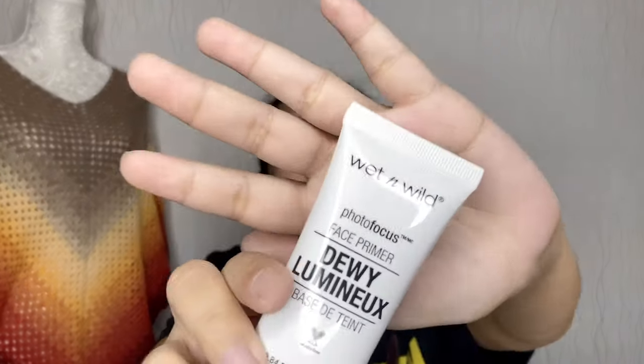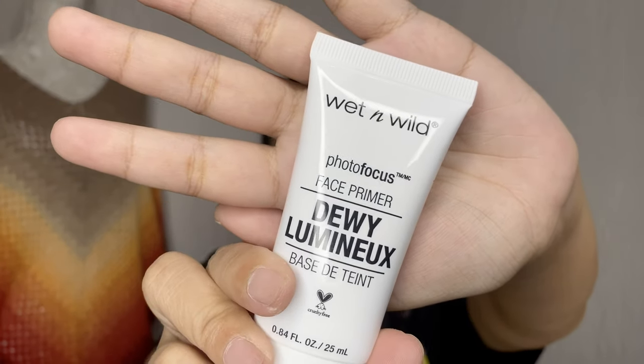Let's go ahead with the face primer. I'll be using Wet and Wild Photofocus Face Primer in Dual Luminux. The purpose of this is it's luminous — para may glow from within, so that even after you put on foundation, the glow still shows through.